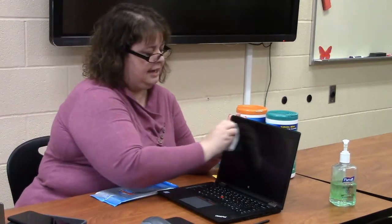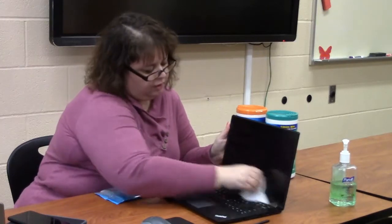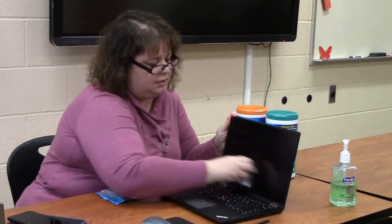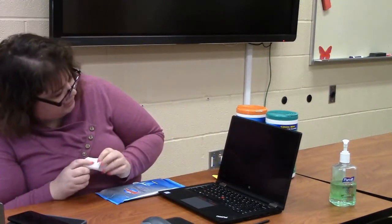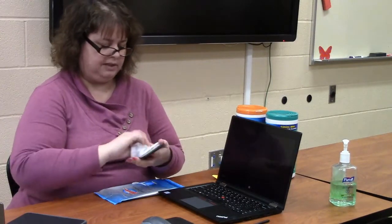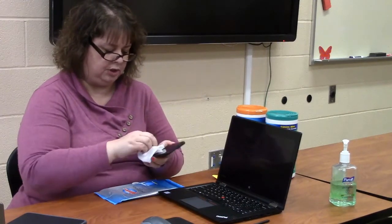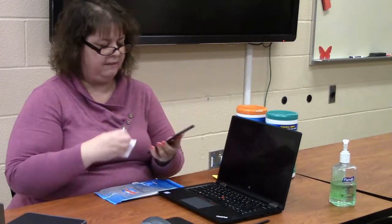You have to use a disinfecting wipe to get rid of the germs, and these to get rid of the smudges. They are only to allow your device to look nice after you're done cleaning it. To get rid of smudges on a screen, use your Windex for electronics wipe and slowly work from the corners, getting rid of all the dust and smudges. You might want to look at it from different angles until it's perfectly clean.